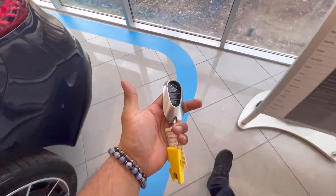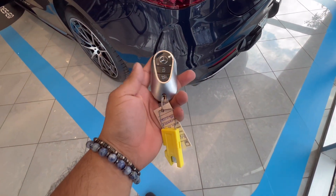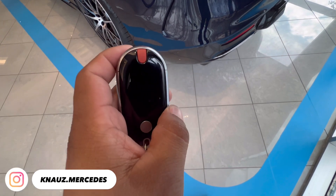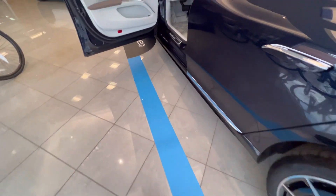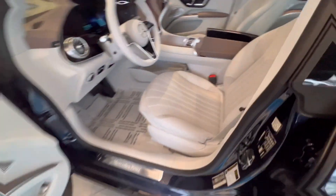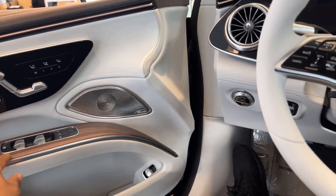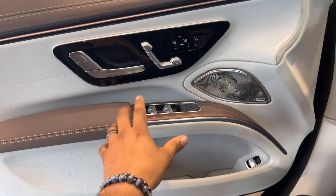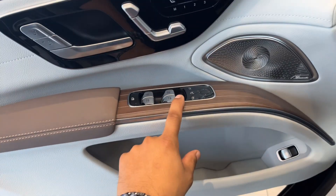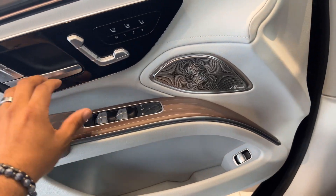We got the keys to the new EQS 450. This key is about $800, so I'm gonna be really careful with it. Let's check out the interior. Right off the bat, look at the wood trim and the nice leather — this thing is a beauty now that we're inside.